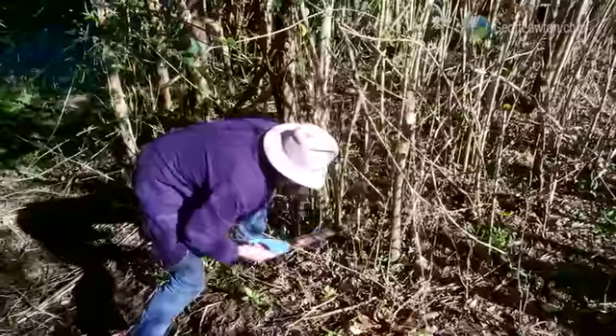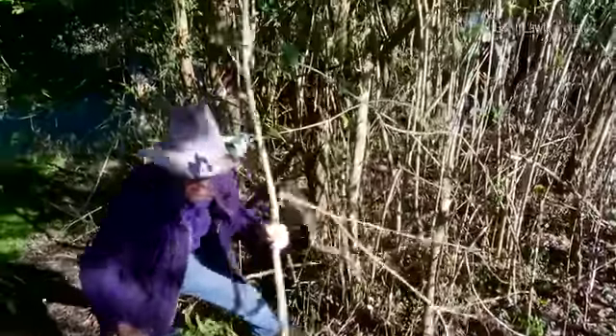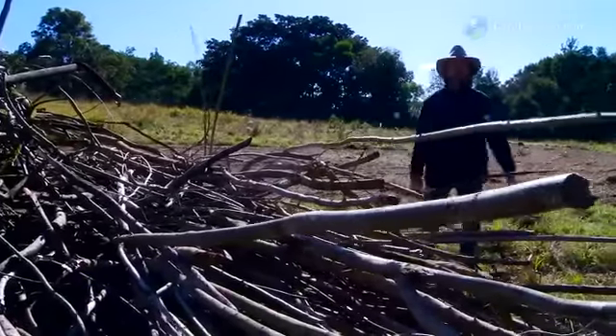When you run on stick fuel, you can run on a coppice system. And that doesn't actually kill trees — it extends the life of trees. Coppice trees live longer; some of the oldest trees on earth are coppice trees.